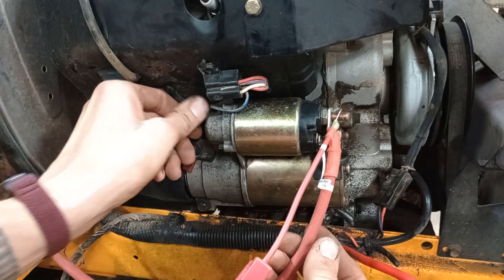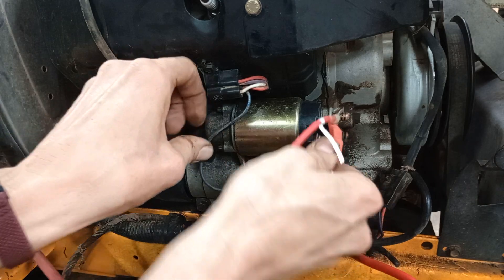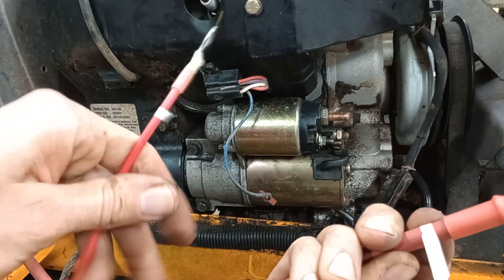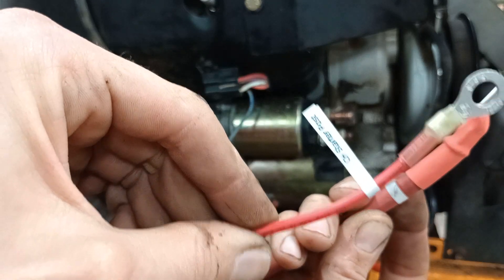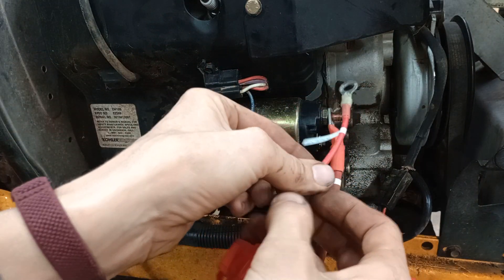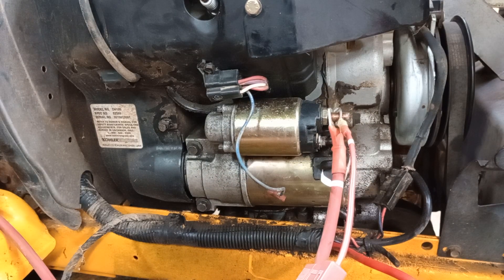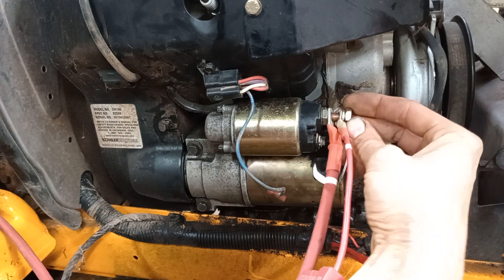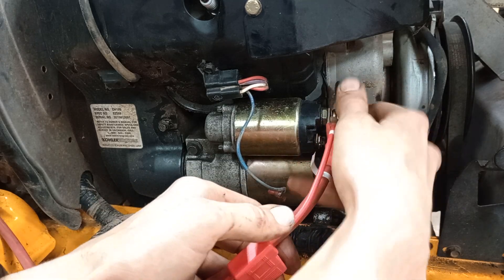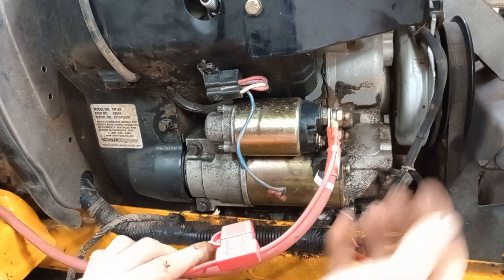Over here on the solenoid of this command starter you'll see you've got your big post here. We're going to connect the wires that are labeled starter post. You've got your main cable and your power feed out to the switch — they both go there. Those are the only connections to make there. Once you're done, to make your wiring look cleaner you can just pull these tags off. They're just for assembly, so you can take them off.